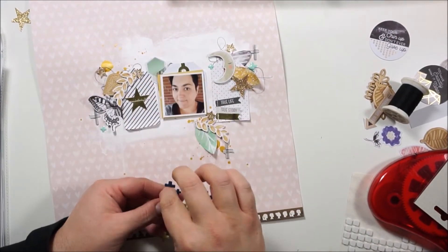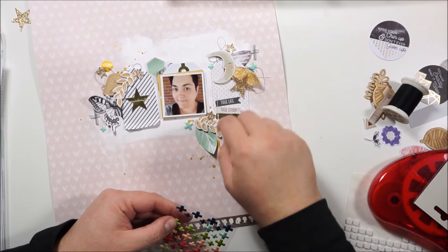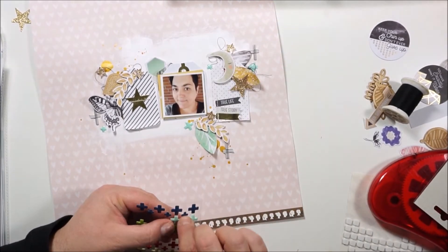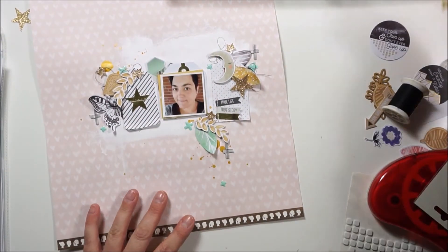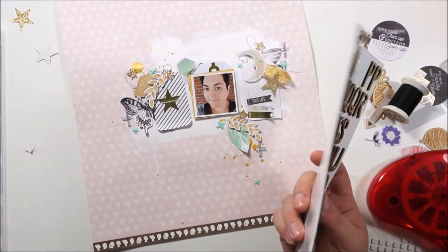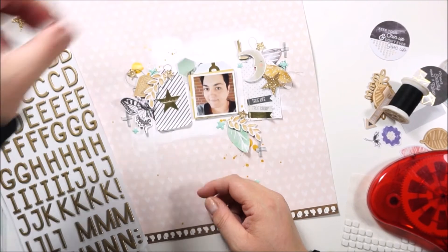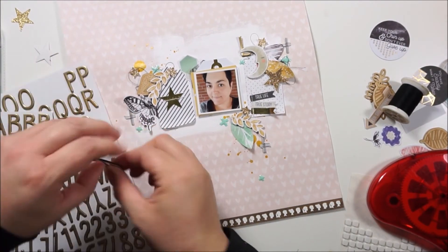These are some animal shapes from Uno Cano Two by American Crafts and I'm just grabbing the minty ones. I love the touch of color here and there and I just love the shapes. It's a plus sign and I used it like an X, not a plus sign. And now my title.